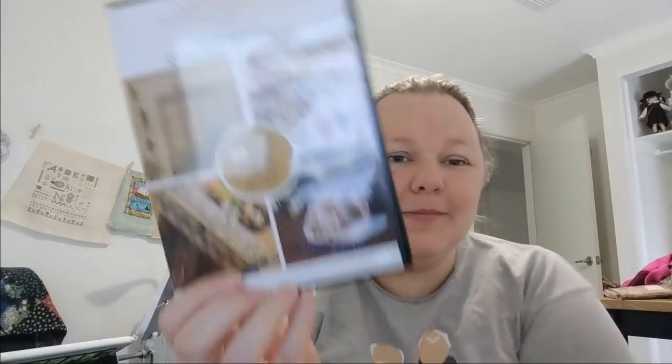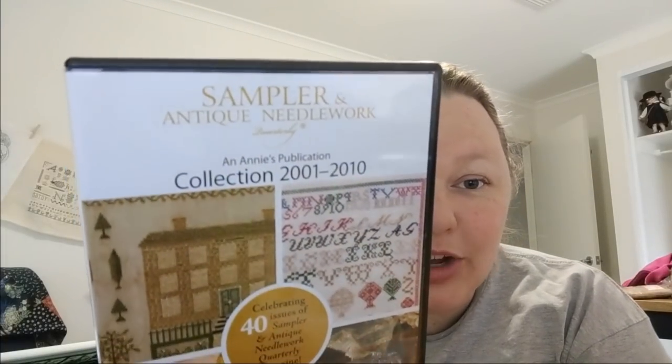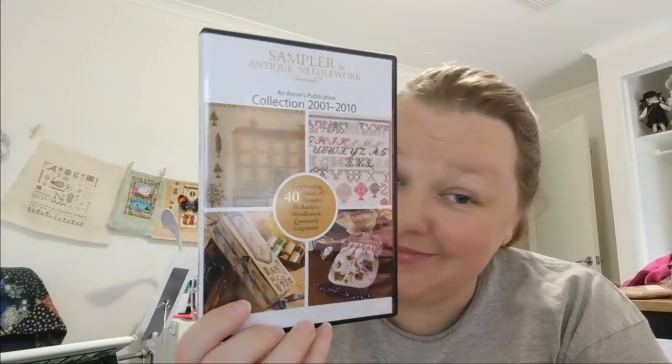Mum also gave me the Sampler and Antique Needlework Collection 2001–2010 DVD, because she already had it and didn't realise she had a duplicate. It's in my CD drive right now because I've been looking at it. I'm so excited — the old Aviary Sampler is on here and I'm dying to stitch that. There are so many things in these magazines that I want to stitch.